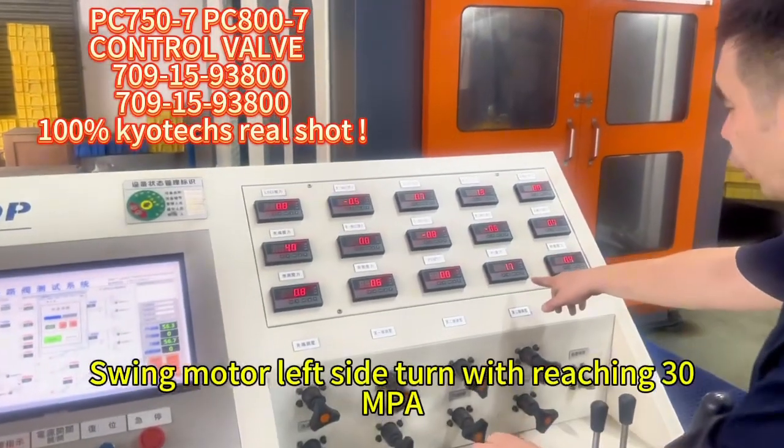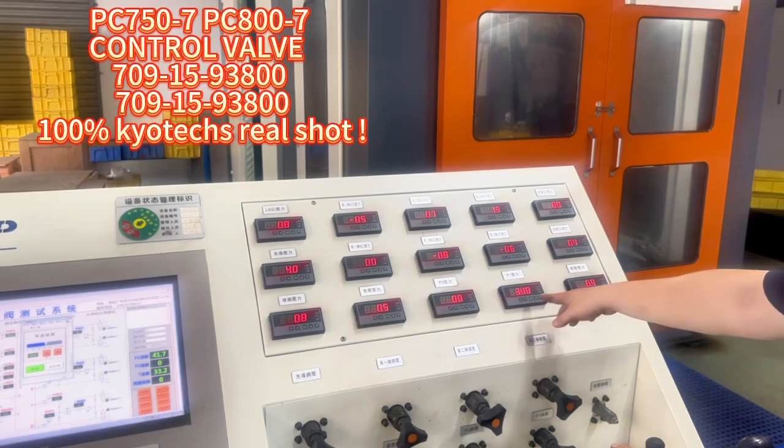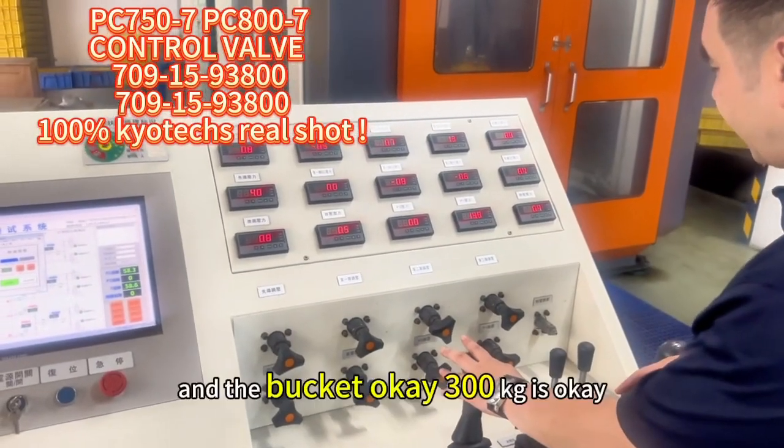This is the spring model, left side and right side. It can reach 300. And the bucket — 300, okay.